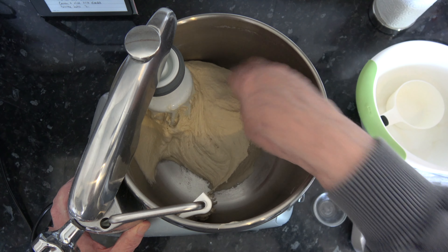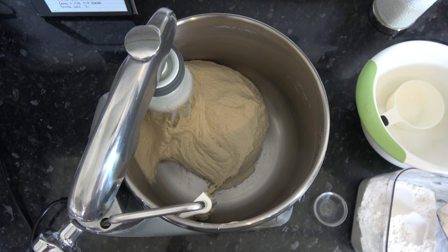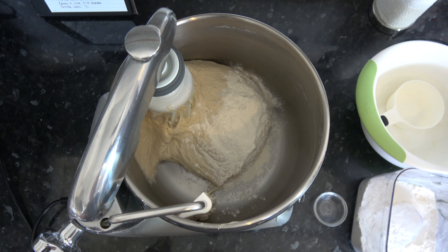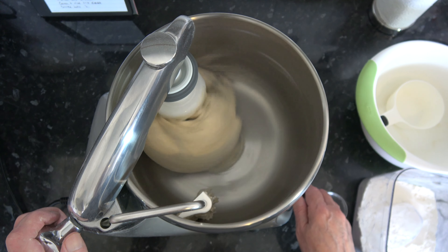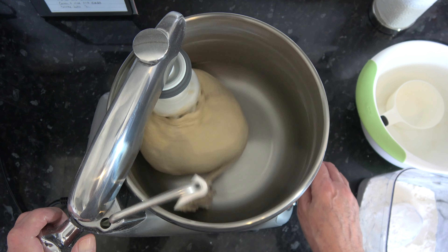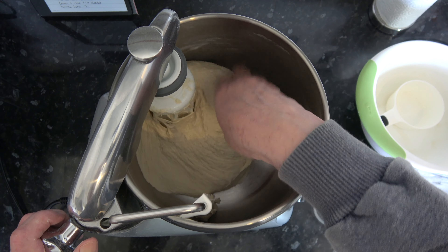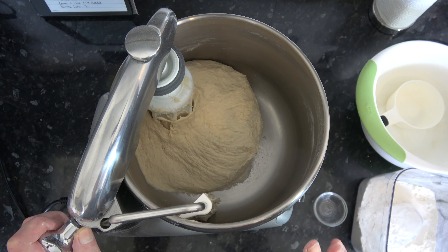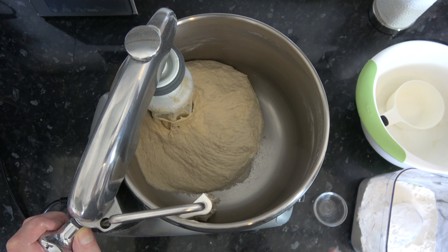My dough is just about there — it's just a little bit tacky — so I'm going to add in about another tablespoon, about 8 to 10 grams more flour. That's feeling good, so I'm going to knead that now for about 8 minutes until it's nice and smooth and stretchy.